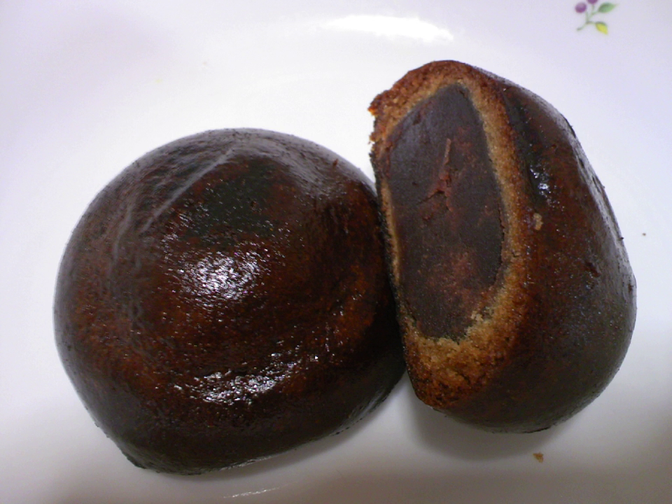Manju was derived from a type of mochi, jeng bing or pounded rice cake, that has existed in China for a long time. It was originally called manto in Chinese, but became known as manju when it came to Japan.